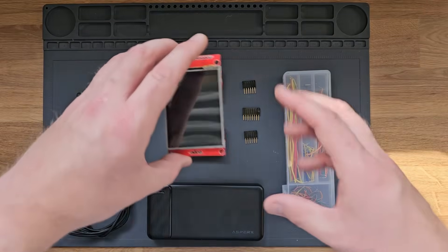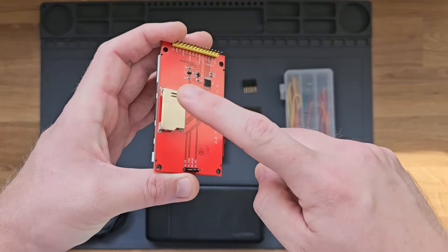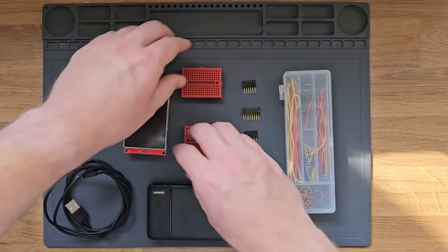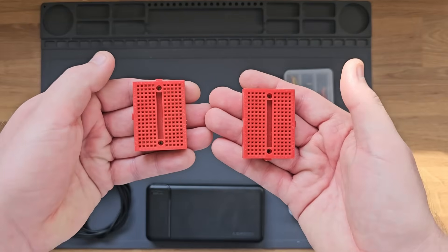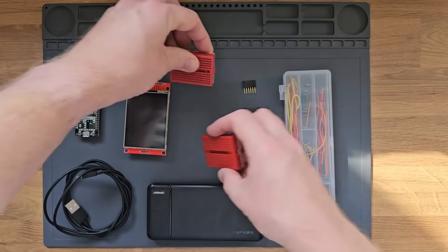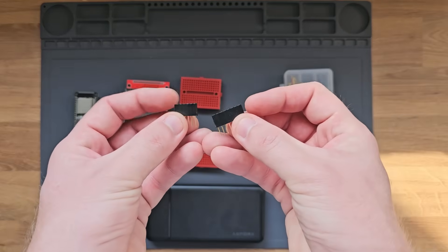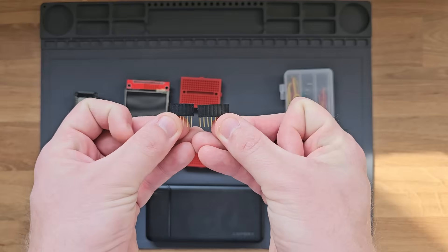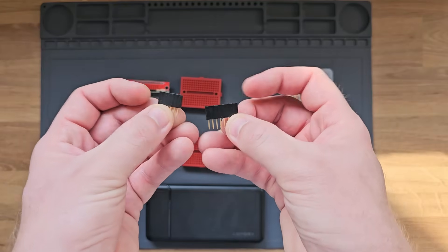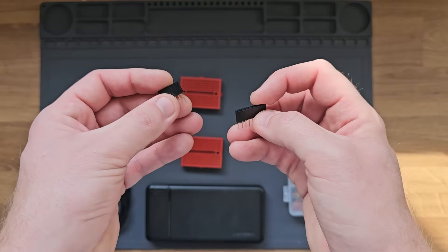You'll also need a touchscreen display. I'm using this 2.8-inch TFT touchscreen display, and on the back of it, it also has an SD card reader that we're going to be wiring up. To connect everything together and avoid needing to solder, I'm going to be using these two miniature breadboards. We will also need some female Dupont header pins — specifically a row of 14 at the top and four at the bottom.